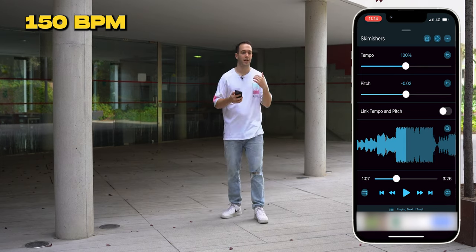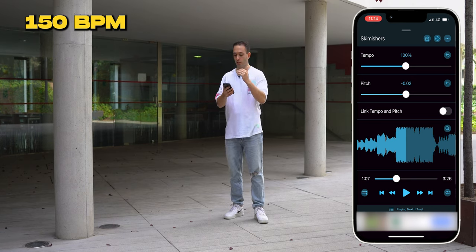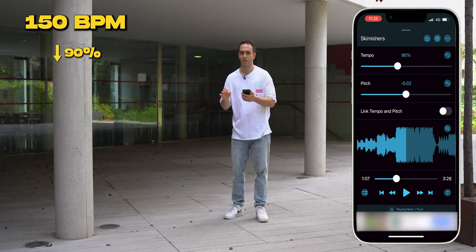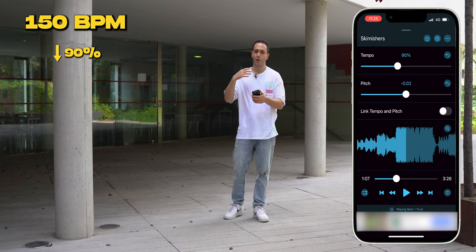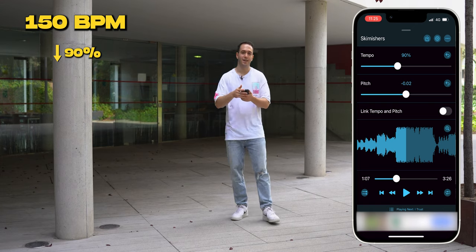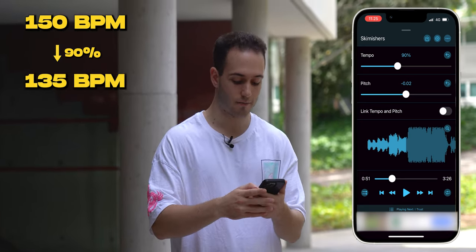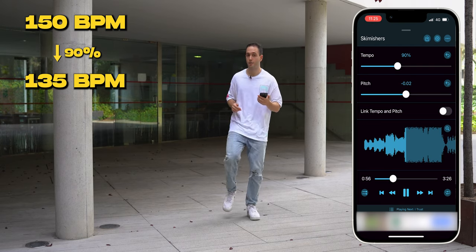Imagine you can do 128 or 130 BPMs but can't maintain 150. What you can do is drag the tempo bar down — let's do 10% again. In Android, tapping 'show BPM' tells you exactly which BPMs you're at. So you can try 130, then 135, 140, 145, and then get to 150. At 90% this 150 BPM song becomes 135 BPMs — try it, then push to 95%, which gives you about 142 BPMs.